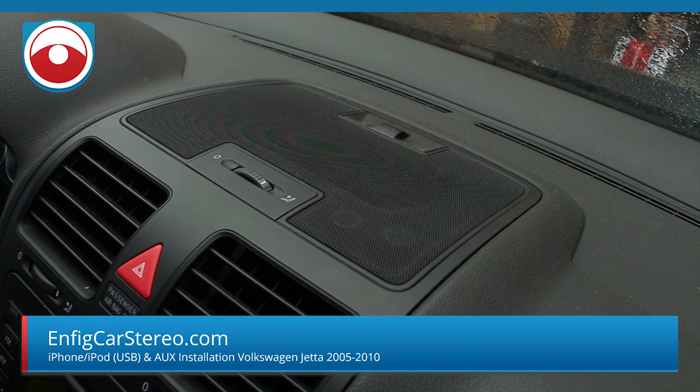Hey, what's up guys, Christian over at Enfig Car Stereo. Today we're going to show you how to install our brand new Enfig VW1 IPDU-AUX. It's an auxiliary and female USB for iPod. It doesn't come with an iPod cable, only because of the chip in the Apple converters — if we made it an iPod adapter, the cable would have been like a $60 replacement every time it broke. So we decided to make it into a USB. It's just easier for everybody. We're also going to show you how to install a couple of shifter USBs.